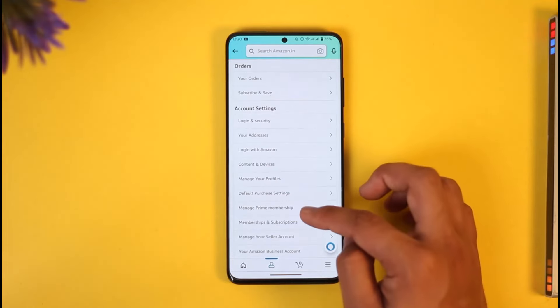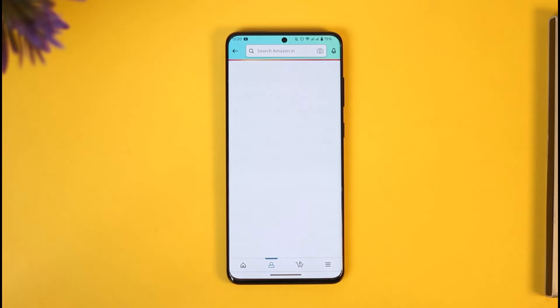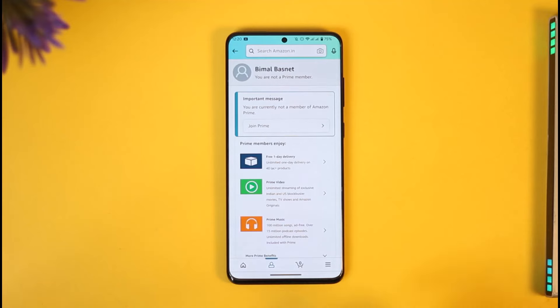Once you come to the Your Account page, you might want to scroll and look for the option known as Manage Prime Membership. Tap on it. Once you tap on Manage Prime Membership, you will be able to see your prime membership details.